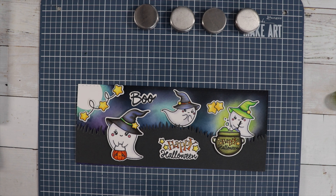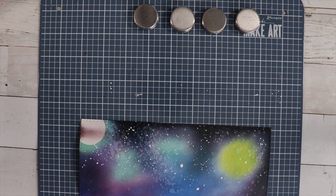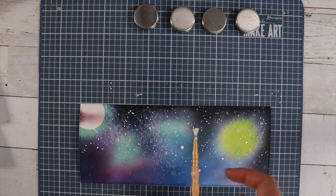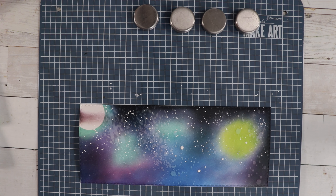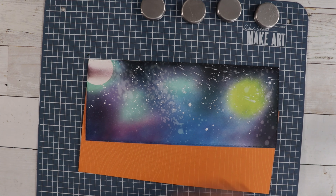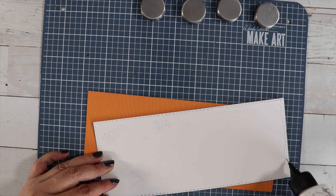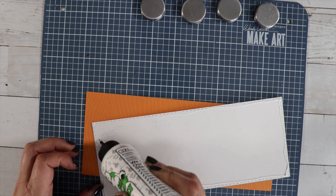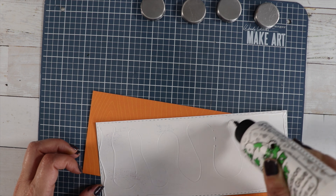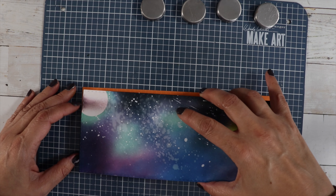First we're going to create some stars. I'm going to get out some white gouache, watered down, and then do some flicking to make stars in the background. Can you believe when I was wiping up my space that I rubbed across my wet stars with my rag? So now we have shooting stars — I'm just going to go with that. Now let's glue down our panel.